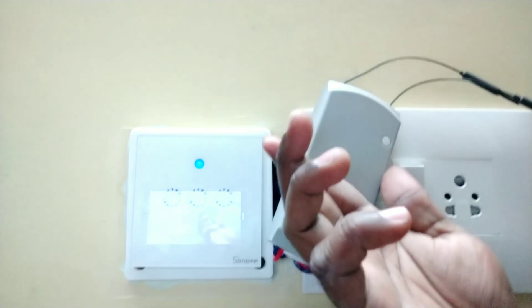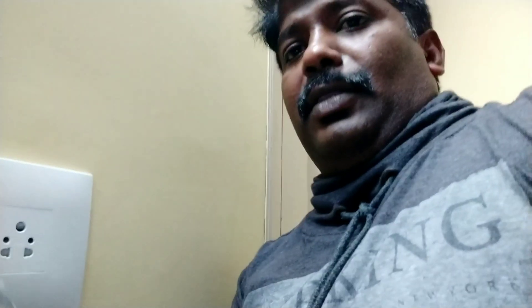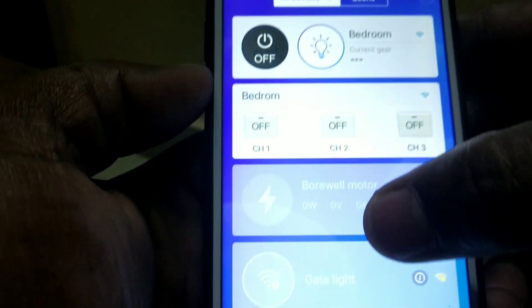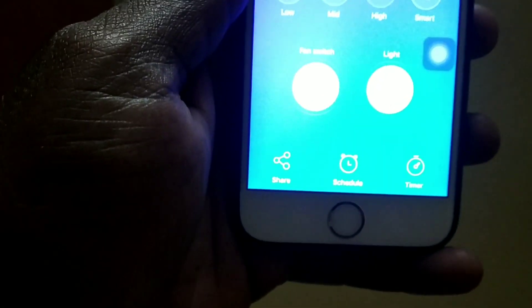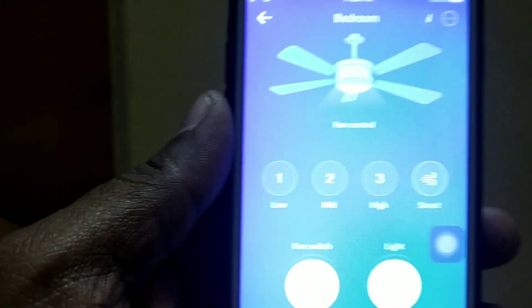Even compared to all other devices, the sensor and finishing do not look really great. You can use voice control with Google Home or Alexa — I have paired it with the same device on my mobile. This top one is the fan control. There is also a smart button, but I'm not sure how it works — it always goes to higher speed only, not slow speed.